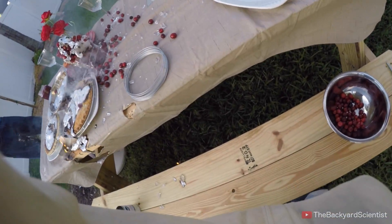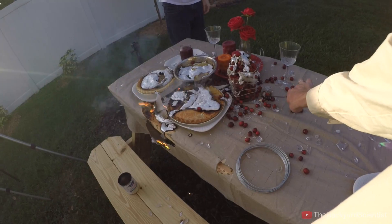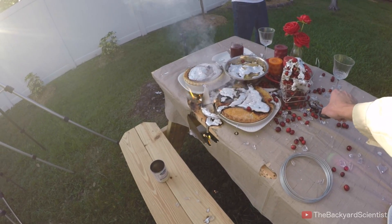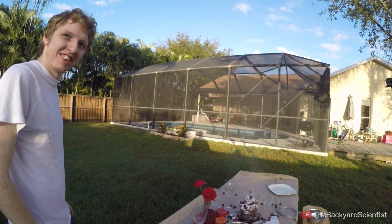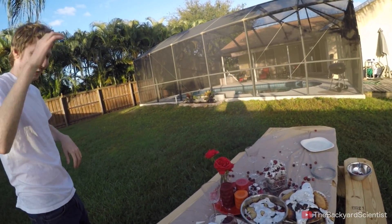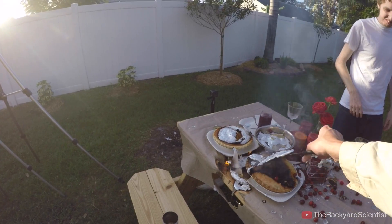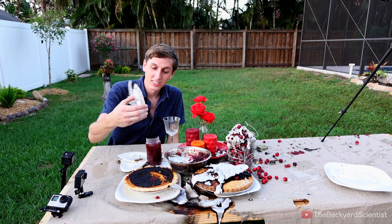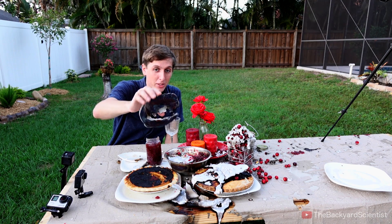You know what, this doesn't even smell that bad. As far as molten aluminum stuff I've done, this one is almost like pleasant — it's like caramelized cranberries. It smells good, it smells like Thanksgiving. And this didn't even really go inside of it — it has a really cool color on the bottom.